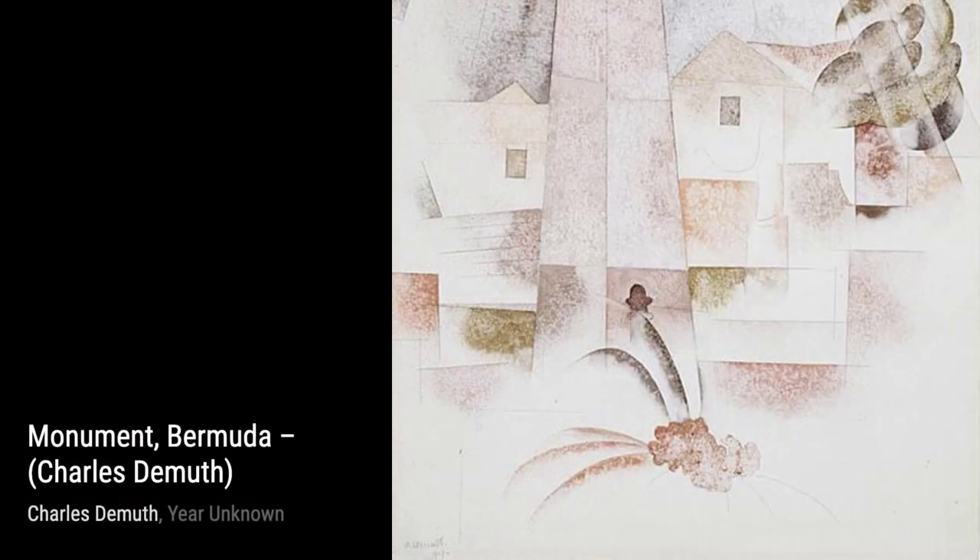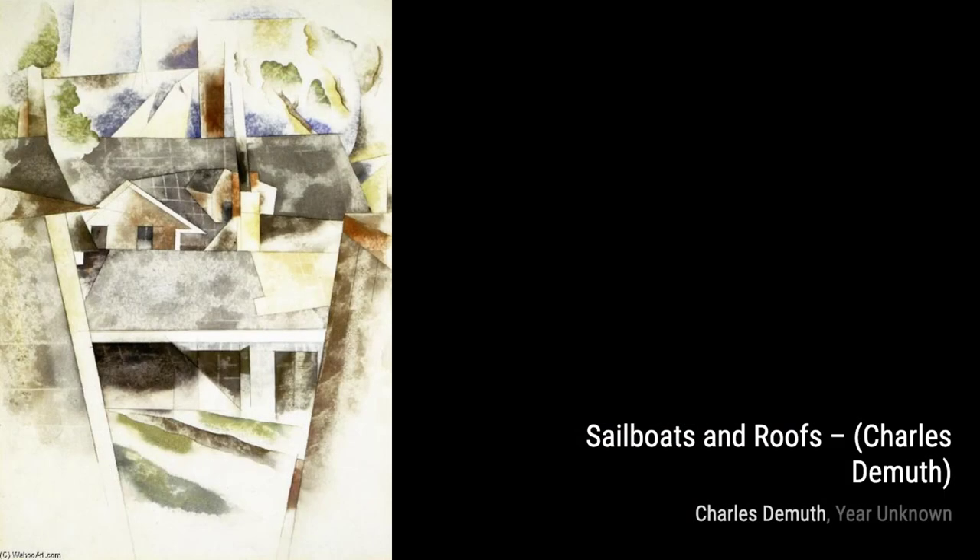Now, let's admire the delicate beauty of Cyclamen. This watercolor painting showcases DeMuth's mastery of capturing the intricate details of flowers, from the delicate petals to the vibrant colors.